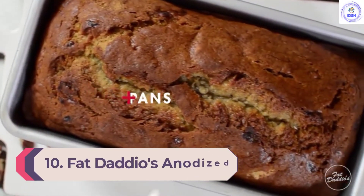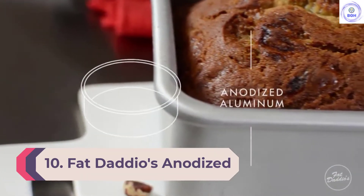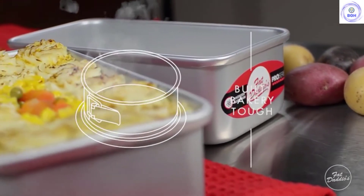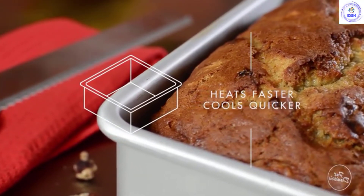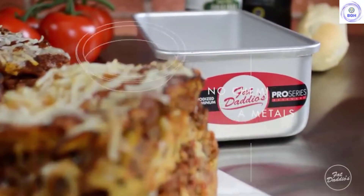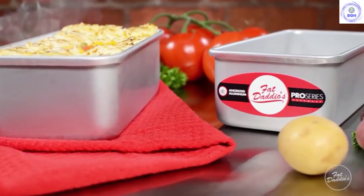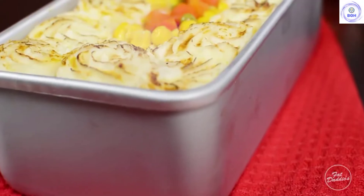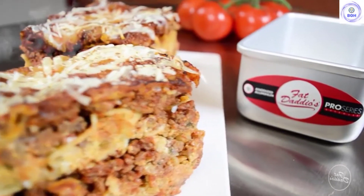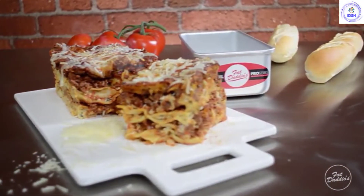Number 10: Fat Daddios Anodized Aluminum Bread Pan. The Fat Daddios Anodized Aluminum Loaf Pans are not the most confidence-inspiring baking products out there. Their rounded corners make them easy to clean, which is one of their redeeming qualities. The plus side is that they are extremely inexpensive and come in a pack of two. However, this quickly becomes a quantity over quality situation, as they are not well made and do not make for an even bake. The walls are thin and the pans feel malleable, not ideal for long-term durability.